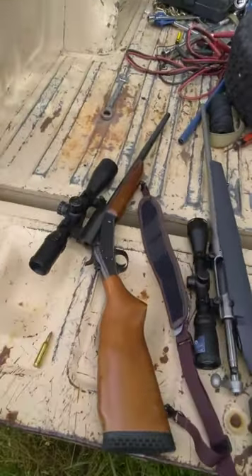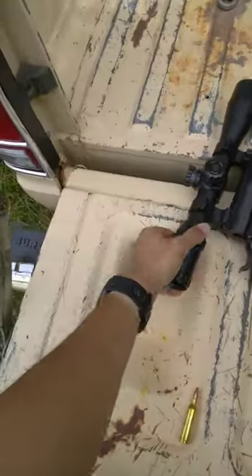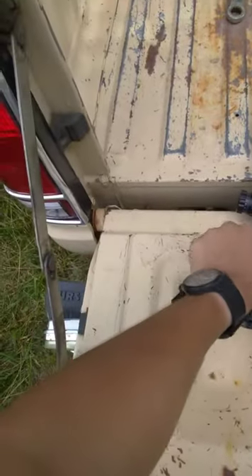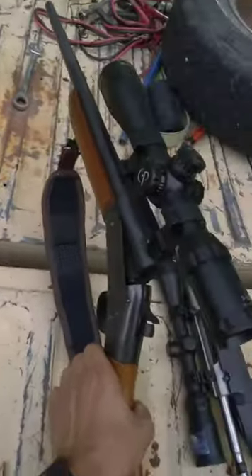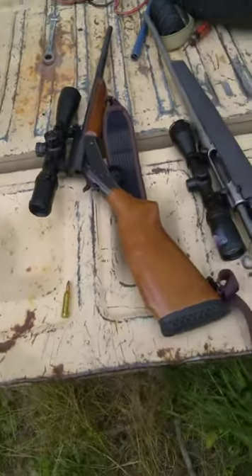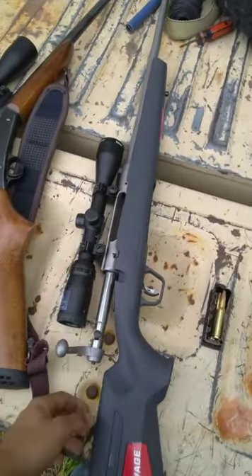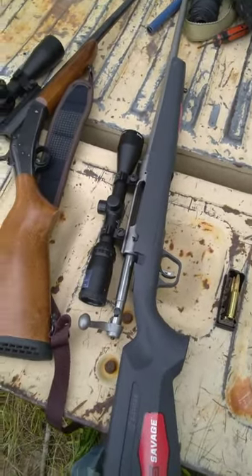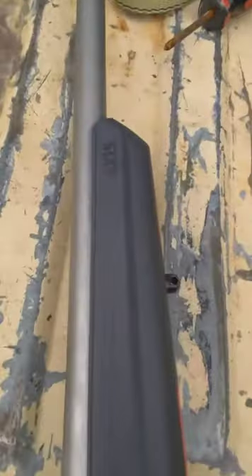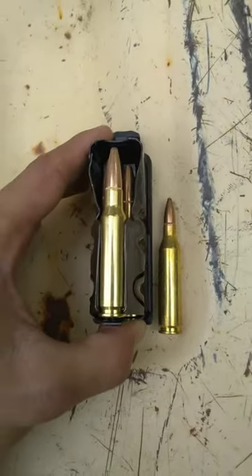So I got a couple of my hard hitters today. A New England Handy Rifle chambered in .243. Nice little gun — got a 3-12x44 center point scope sitting on top of her. Gun that my dad got for me when I was just young. And one of my more recent rifles, a Savage Axis 2 XP chambered in .308. Set these two shells kind of side by side — there's a difference in them.